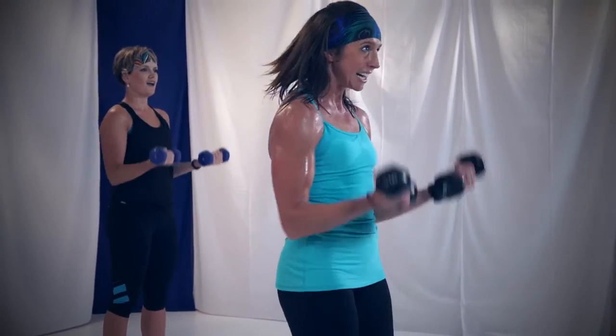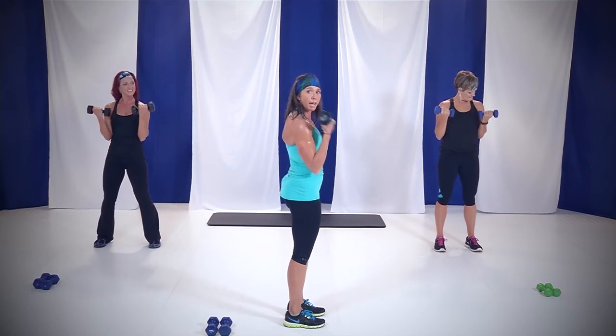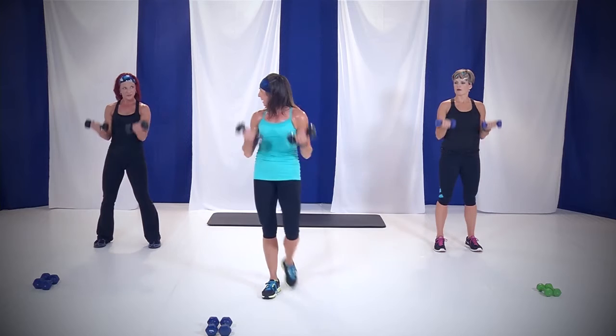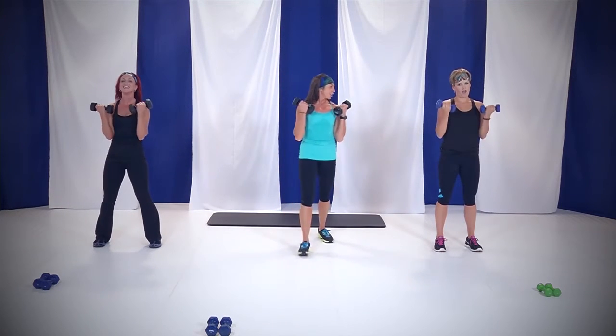Working on those biceps. Full extension at the bottom — I don't want you stopping halfway. All the way up, full extension — almost 99% extension, just don't let that muscle go. Come on, down and up. We feeling it? Full extension, don't forget that. 15 seconds — we're going to change it up. Make it a hammer curl and add that calf raise. Adding that muscle is going to bring that heart rate up.